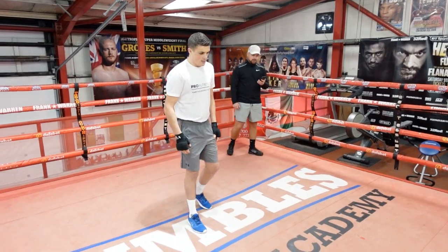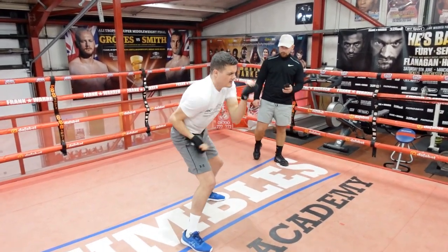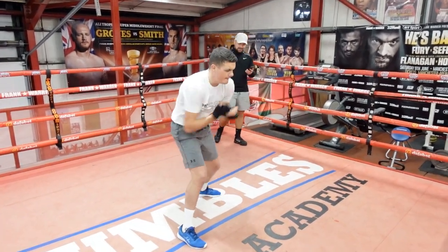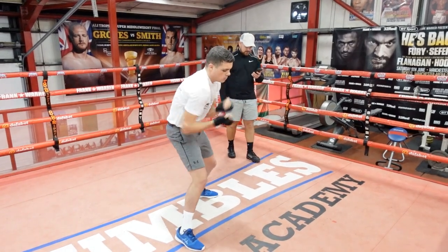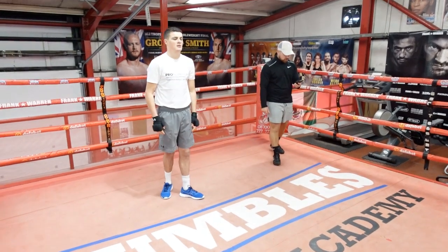Let's get ready — three, two, one, let's go! Keep it going, that's good, nice. One more round and then a minute rest — give everything on this last round.